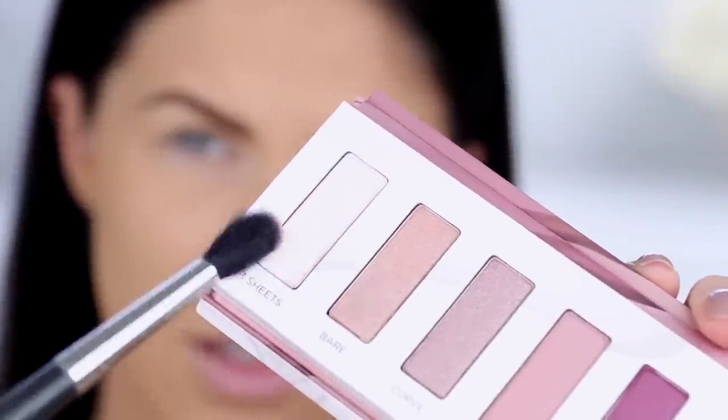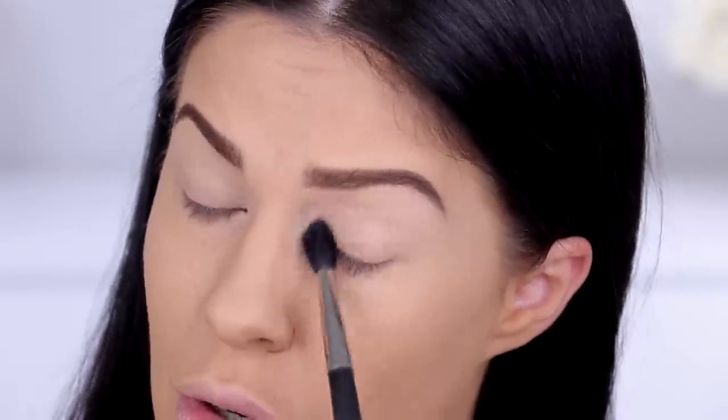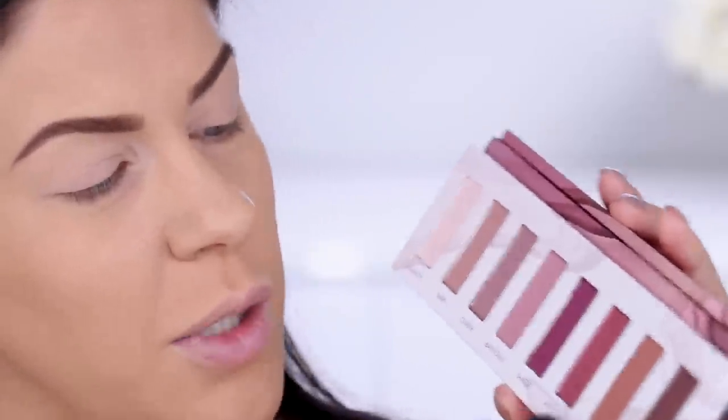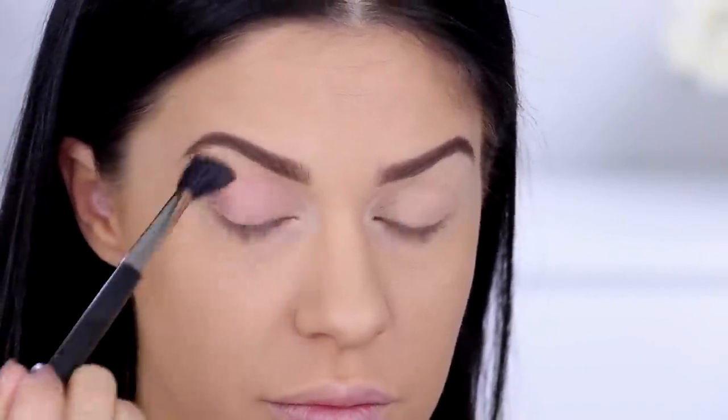First I'm taking the matte shade called Three Sheets — a pinky bone matte — to set down the eyeshadow primer, since the primer potion stays a little tacky which is no good for oily lids. Then I'm going into the shade Backtalk — the same shade as the lipstick — on the same brush and working it through the crease. Oh my God, I'm in love already. That color is so pretty. I'm smoking it out and not being too precise, dragging it out the side of my eye as well. I want a really soft pink look today.